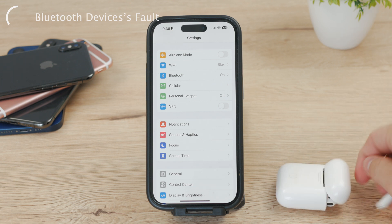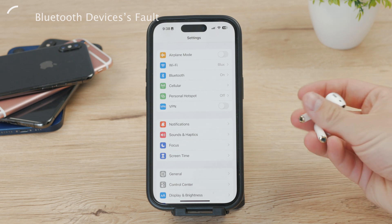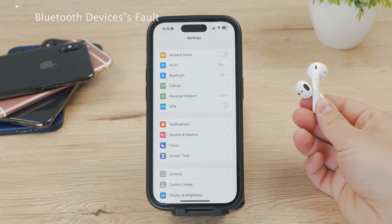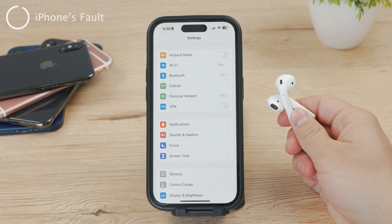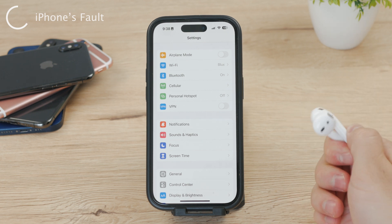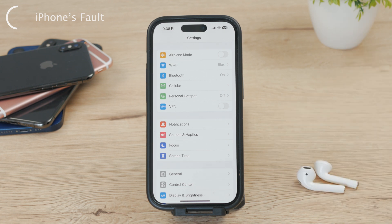Similarly, the firmware on the Bluetooth device may need to be updated in order to be compatible with the iPhone's software. It's possible that the Bluetooth device is old and cannot even be connected to your new iPhone. On the other hand, maybe it's the iPhone's fault — the issue may lie with the iPhone's Bluetooth antenna or module. The antenna is responsible for receiving signals from the device, while the module manages the Bluetooth connection. If either of these components is damaged or not functioning properly, it could lead to connectivity issues.